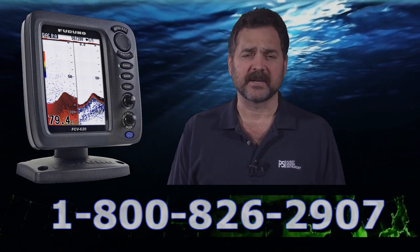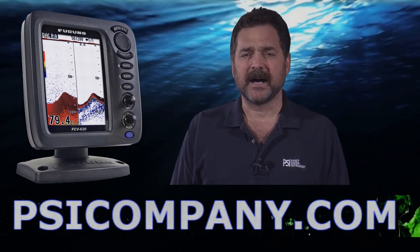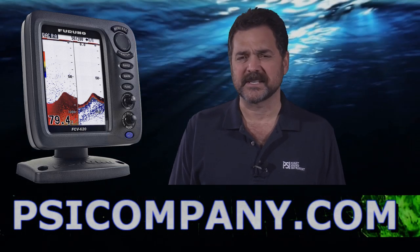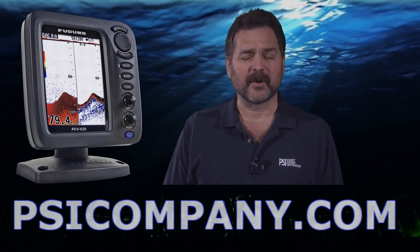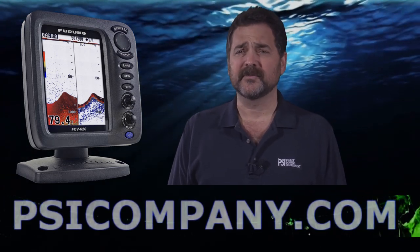This thing is revolutionary. It has one of the brightest color display screens on the market today — stunning visual presentation. It is a 5.6 inch color LCD, very bright. The overall construction of this fish finder is waterproof and super rugged.